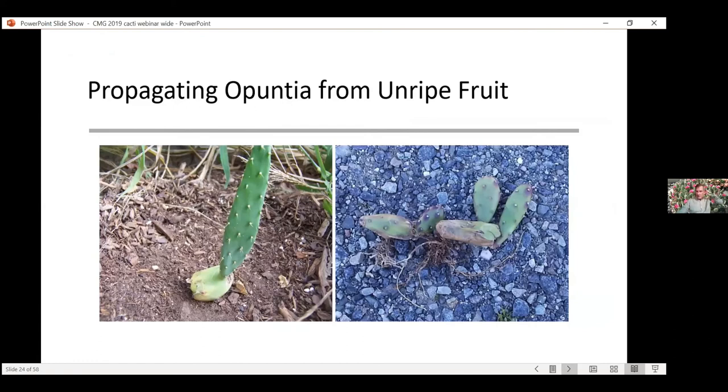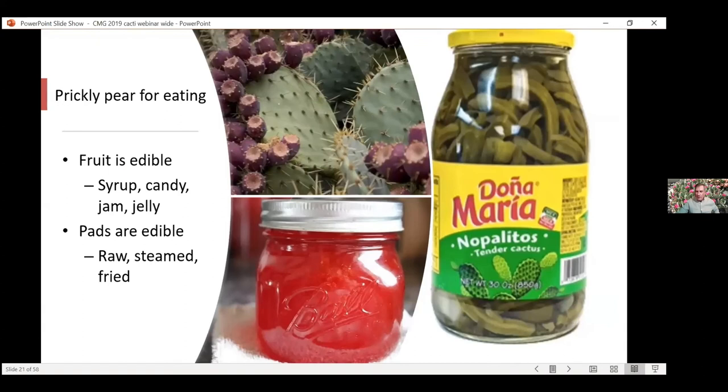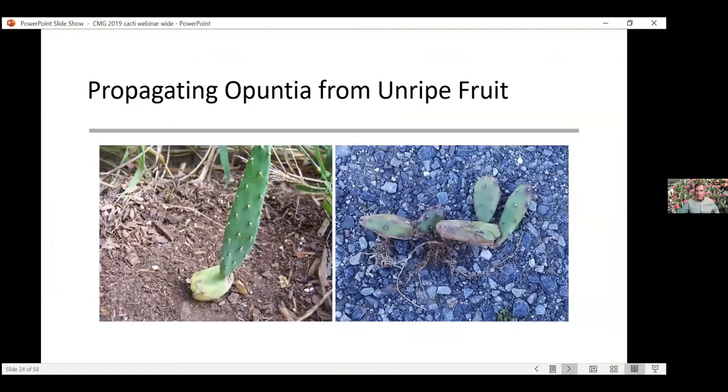The unripened fruit also has areoles on them. Once that flower dies, you can break these fruit off and stick them in soil — they will root and you'll get a new plant out of that. So there are many different ways to propagate Opuntias. The fruit on the bottom side — once the flower is gone — you can break those off, stick them in soil, and get a new plant.